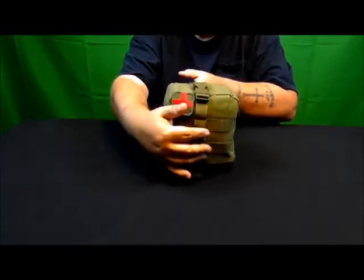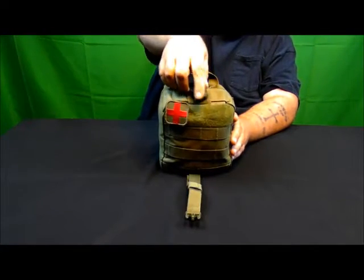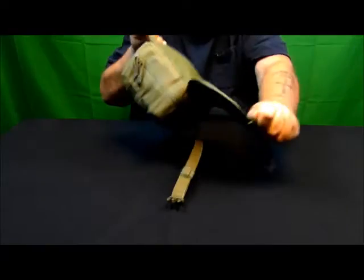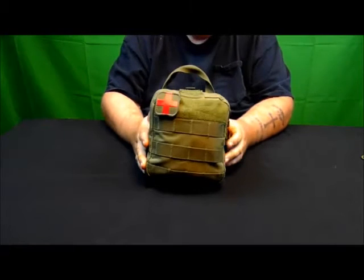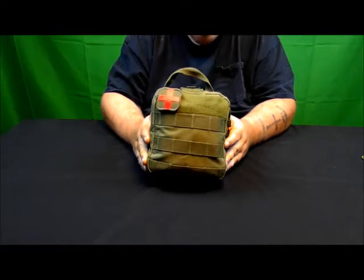On the front is a plastic buckle and strap for the Rip-Away, just like this. So it's easy to attach to a backpack, chest rig, or any other MOLLE equipment you have.